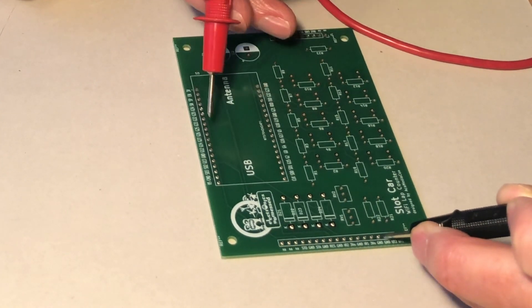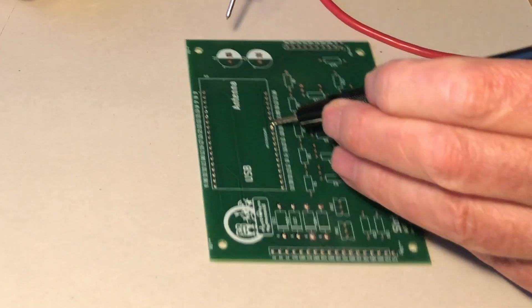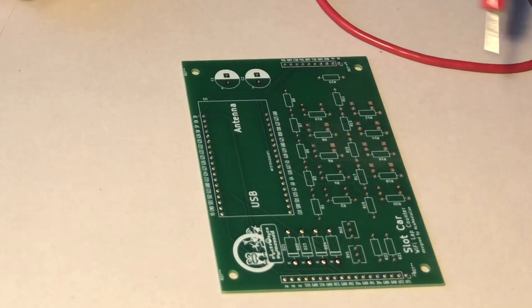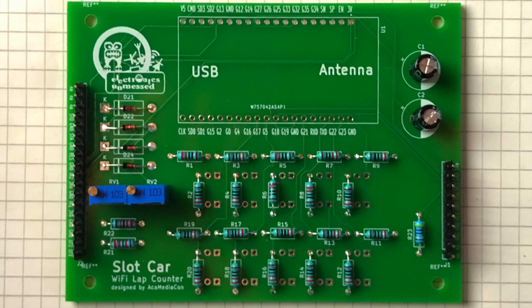First, I'm measuring the connections between soldering pads with my multimeter. This way I can test whether conductive connections are where they should be and not where they shouldn't be. Then I thought about a clever approach to populating the board — I start with the simple and cheap components and test them before soldering the expensive components. The connection pins are helpful when testing, so they go on the board first.